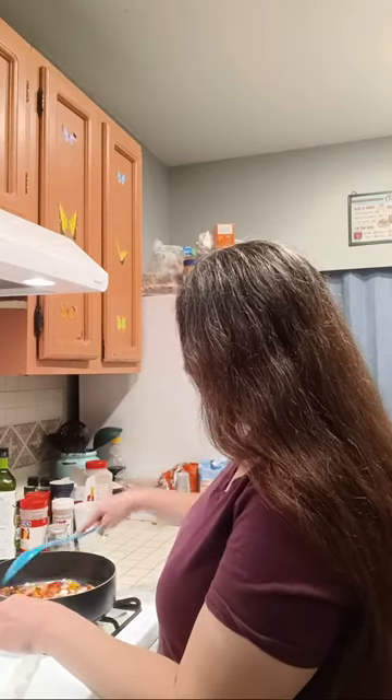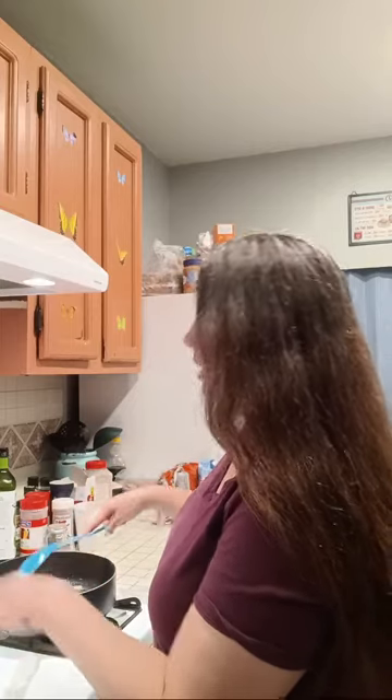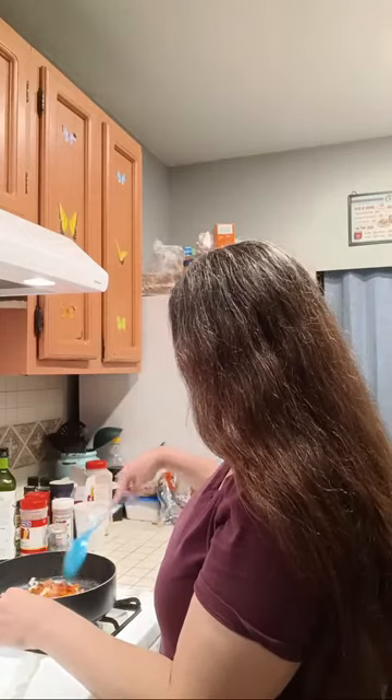We've got the onion, the bacon, and the bell pepper in the pan now. I'm gonna turn this off so y'all can hear me better, and I'm gonna cook this until the onions are translucent.